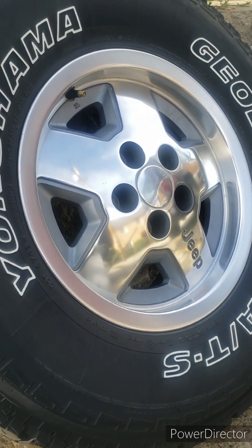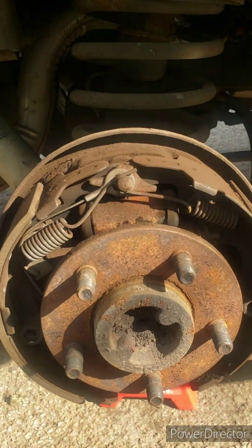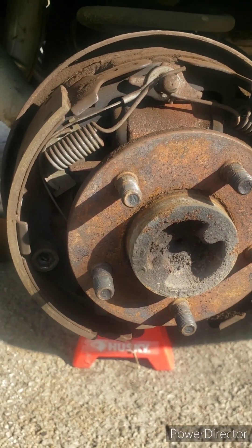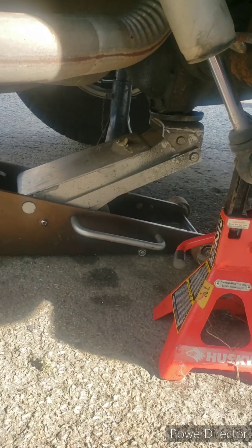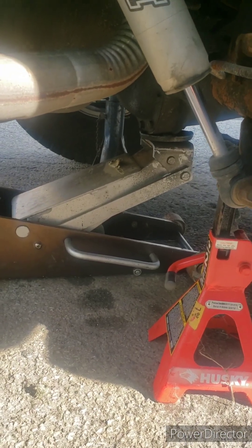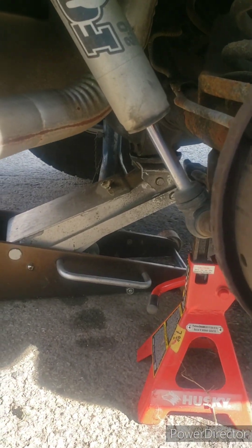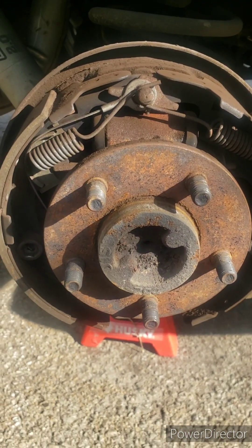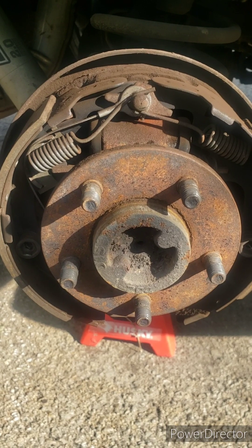Hey, this is Mr. Bill. Today we're doing rear brakes on a 2000 Jeep Wrangler TJ. I got the wheel pulled off and took several pictures of how everything's oriented. I got the vehicle jacked up and on jack stands. I'm going to spray everything down and clean it up, and then start taking things apart.